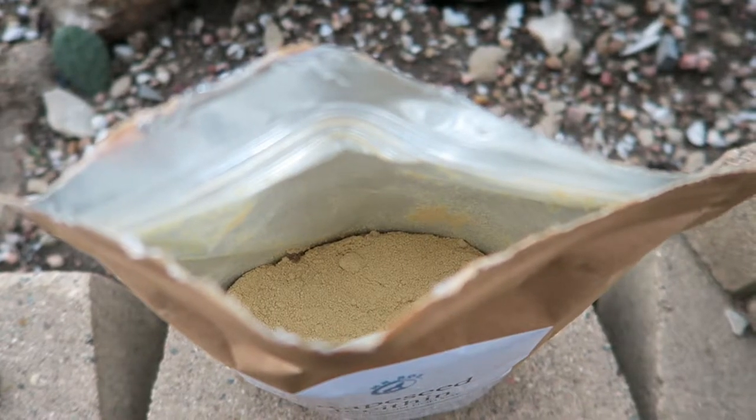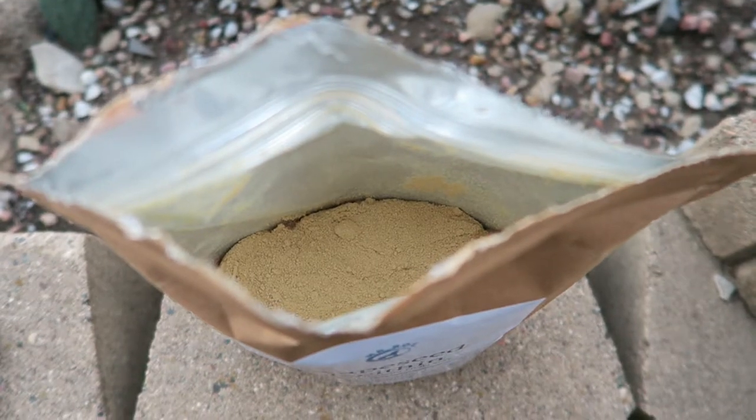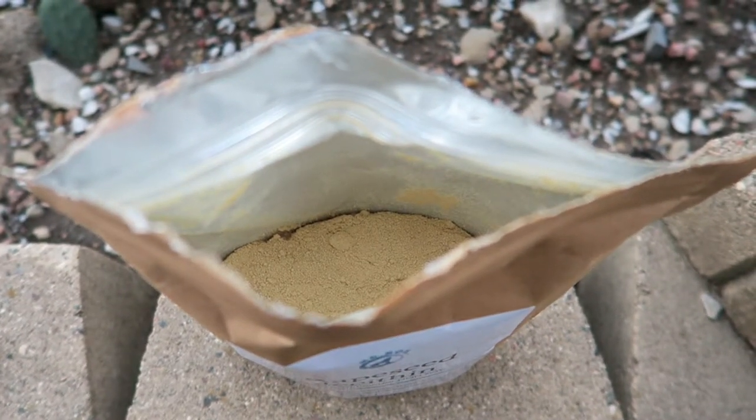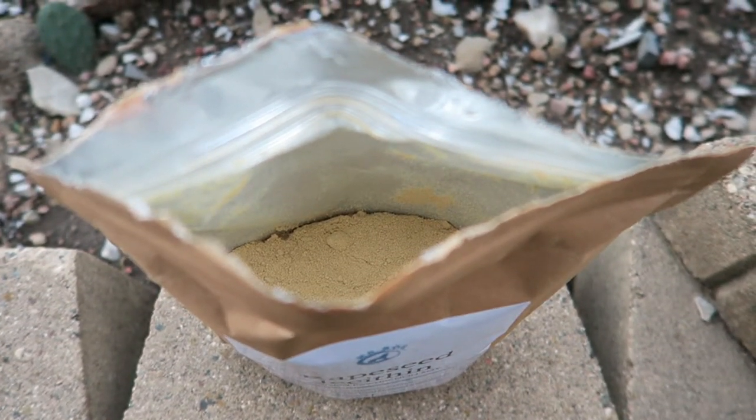But that's kind of my go-to smoothie lately. Definitely check this product out. I'll put a link below this review, as well as there'll be a full review on my blog at anapeladay.com. Thank you. Bye.